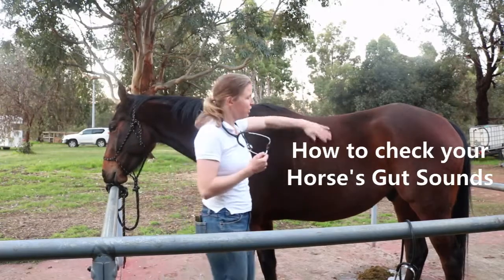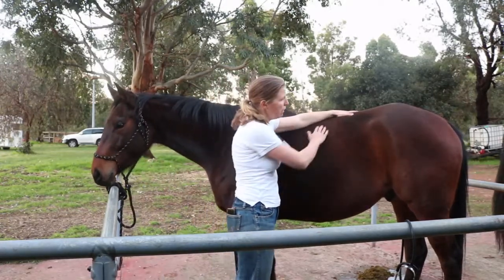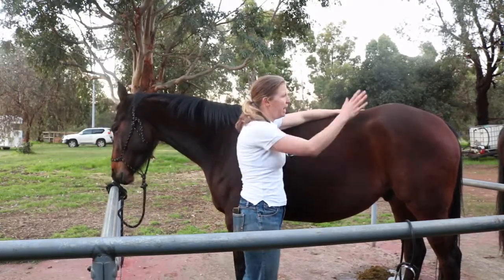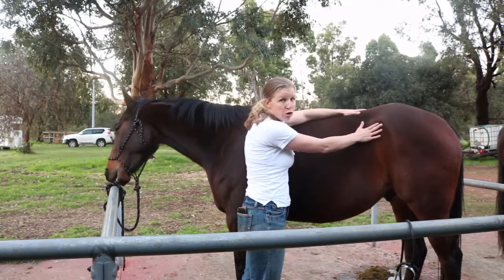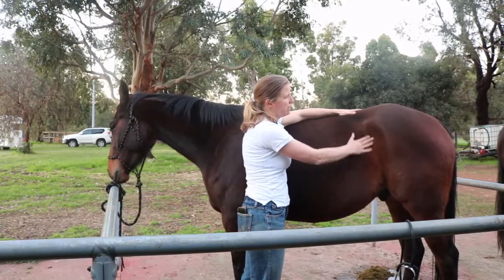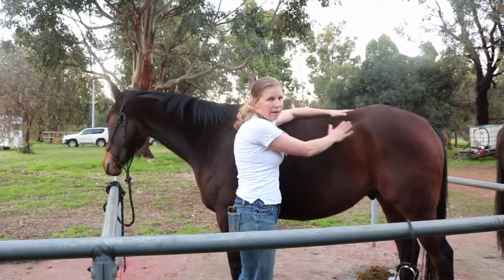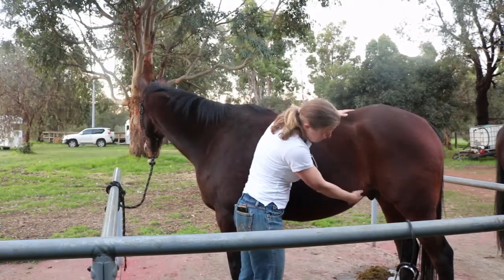I'm going to show you how to check your horse's gut sounds. We check the gut sounds with a good quality stethoscope in four quadrants. The upper left quadrant is the area right in front of the hip joint — if you feel the horse's hip and come right in front of it, you get a nice soft area behind the rib cage. That's what we call the upper quadrant of the horse's gut.